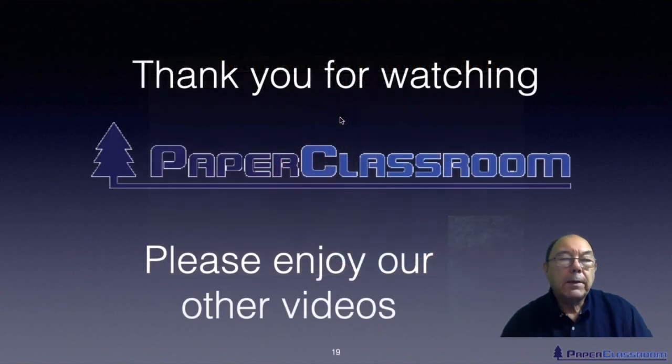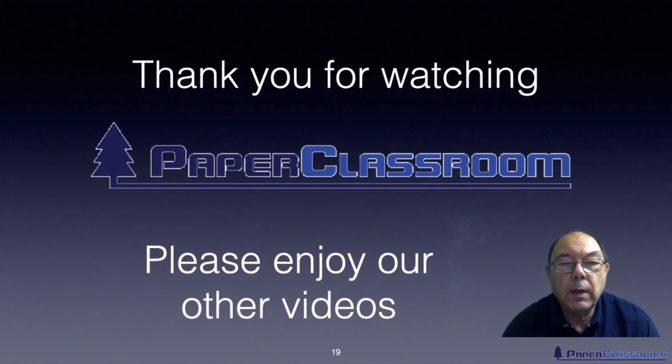Thank you for watching this video. I hope you enjoyed it and found it useful and valuable. Please look at our other videos and enjoy those. Give us any feedback — we look forward to it. Thank you for your time and attention.